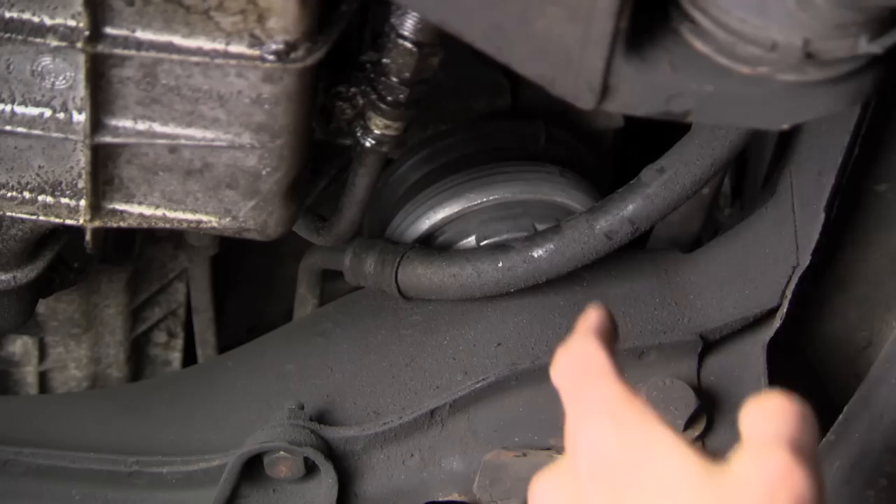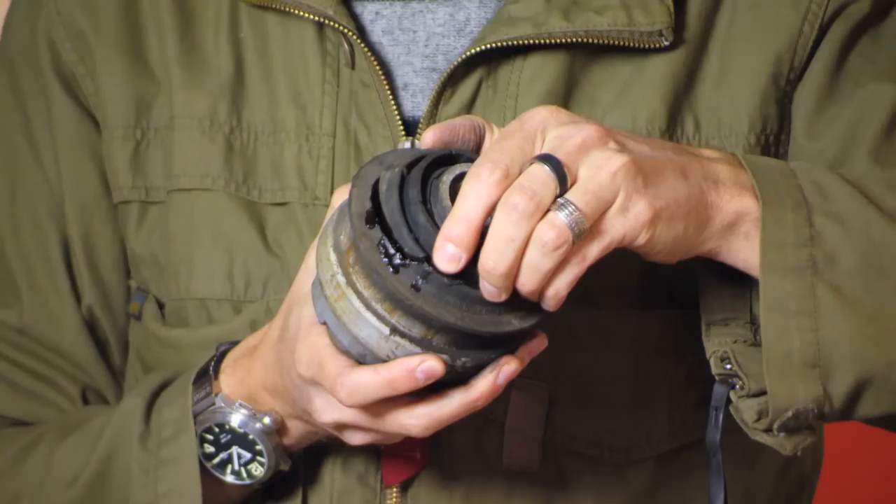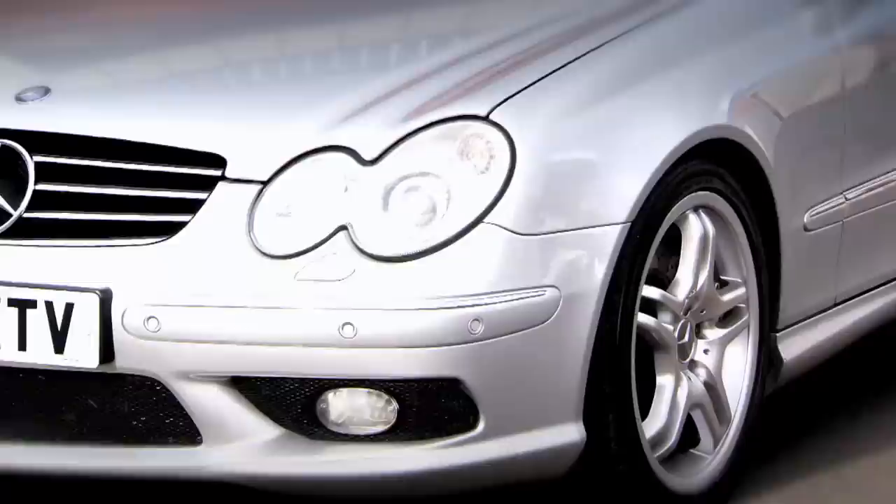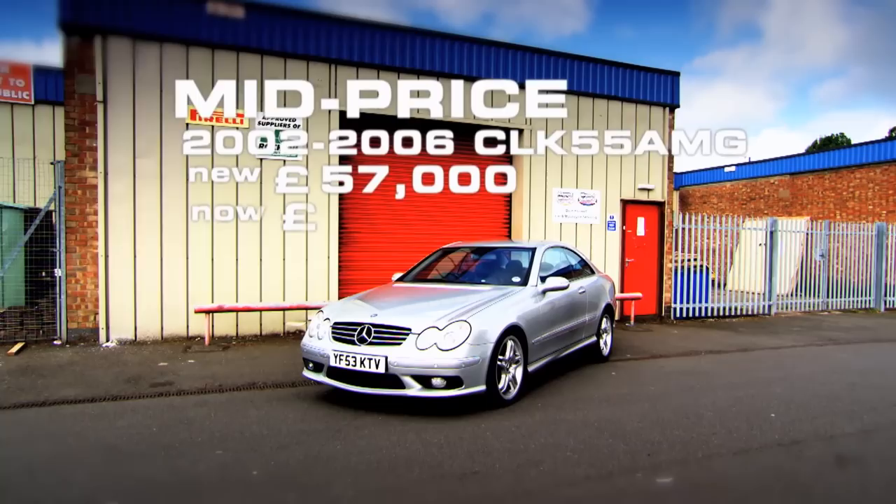The engine mounts are really difficult to see — the passenger one is in there. They look like this; the rubber starts to disintegrate and the fluid can then come out. You've got to replace them as a pair, ideally. To have them both done, including parts and labour, is going to cost you about £300. The E55 saloon is a proper bargain, but spend three grand more and you could get yourself a svelte AMG coupe.